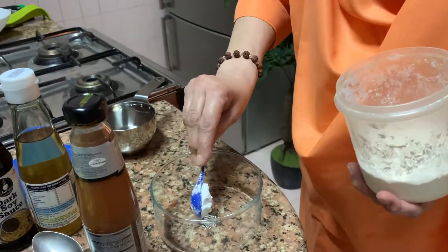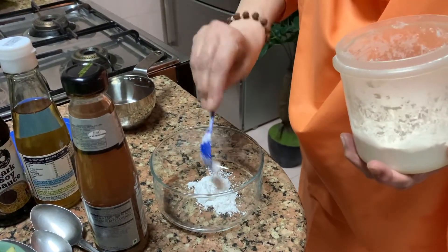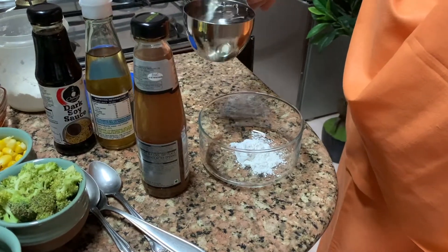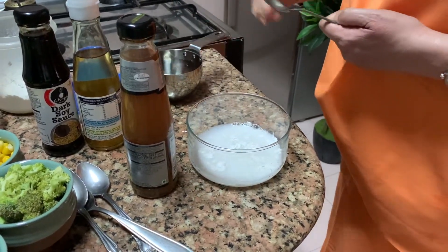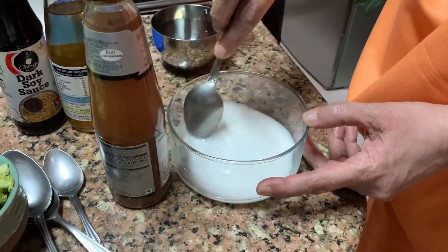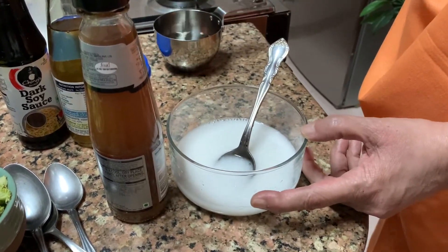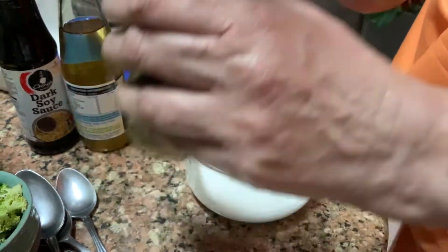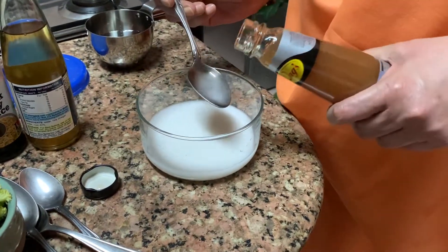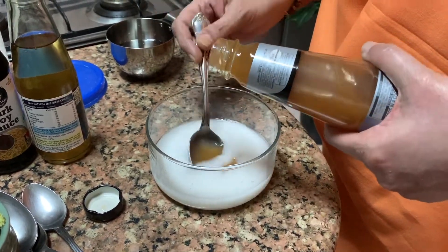For the sauce, take one teaspoon of cornflour — ek chammach jitna. Then take about half a cup of water and stir it nicely to make a slurry — usko ghol banayin. Then add a lot of plum sauce — this plum sauce tastes very good. So put a good amount of plum sauce into the slurry.